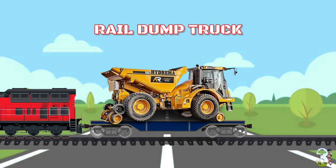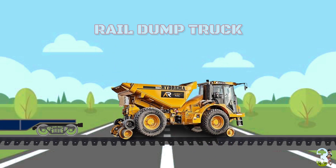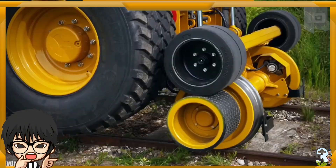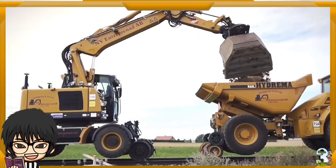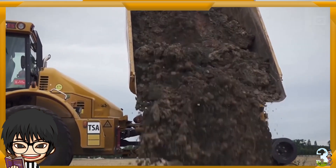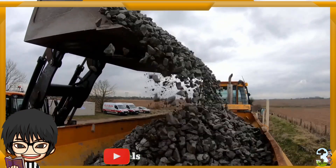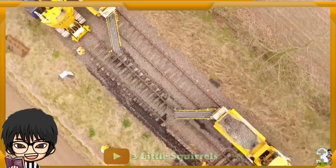Railway Dump Truck adalah truk yang bekerja di area konstruksi rail kereta api. Dengan roda tambahan yang bisa diaktifkan agar dapat berjalan di atas rail, fungsi truck ini sama dengan truck pada umumnya, yaitu membawa material balas seperti kerikil, slipper, atau bantalan rail, dan lain-lain untuk mendukung proyek pekerjaan yang sedang berlangsung.